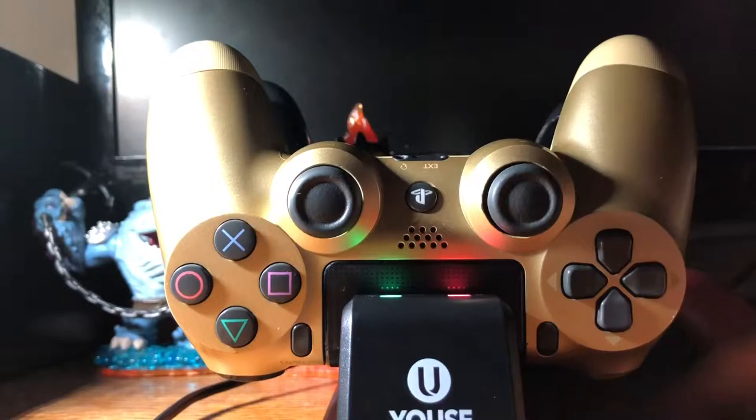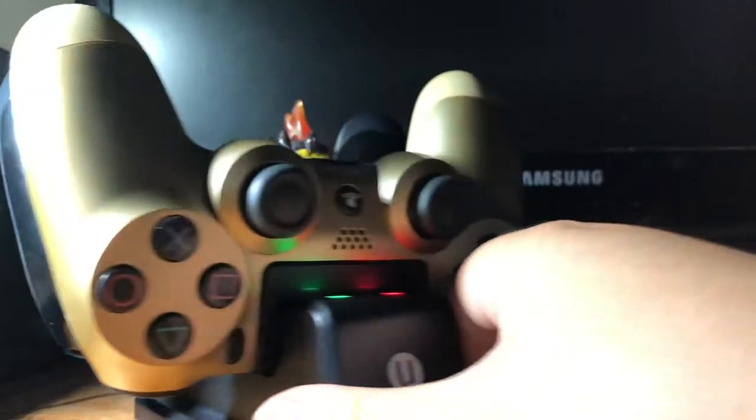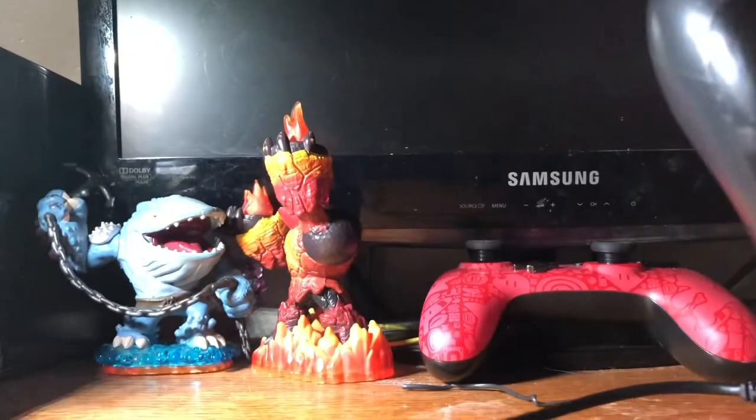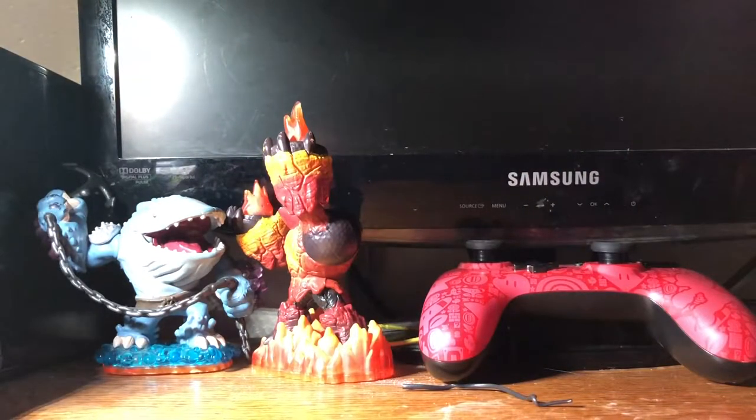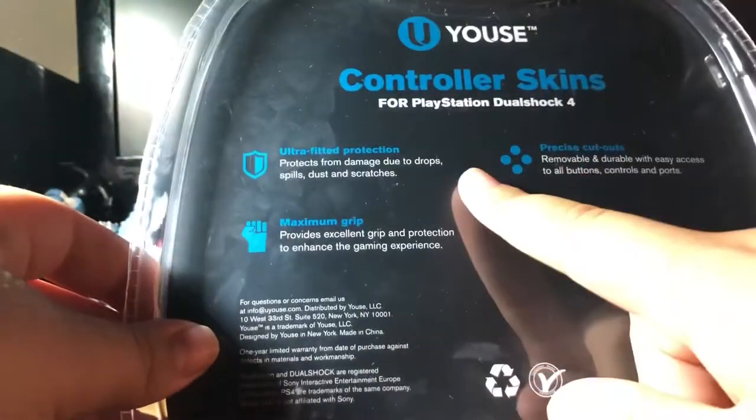The controllers should be turning off. That's really cool. I'm gonna move this over here and get my next item. I got grip for the PS4 controller as well — five dollars. They're actually called controller skins, Dualshock 4.